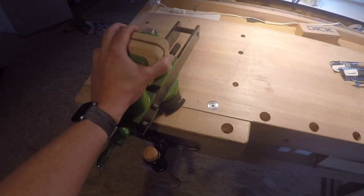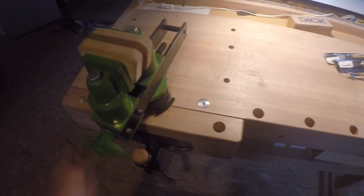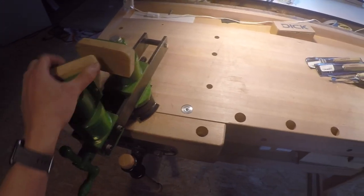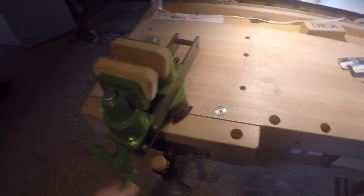Another thing I use frequently is a vise. It's necessary to clamp wood. Both sides are adjustable, so a neck — which doesn't have straight edges — you can still clamp it with a vise.